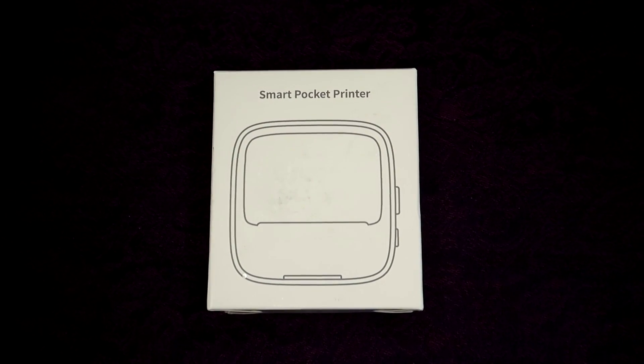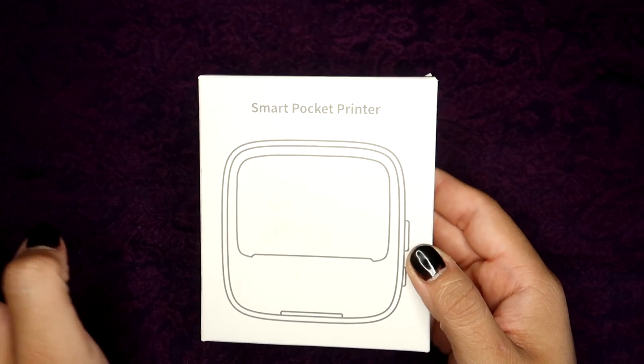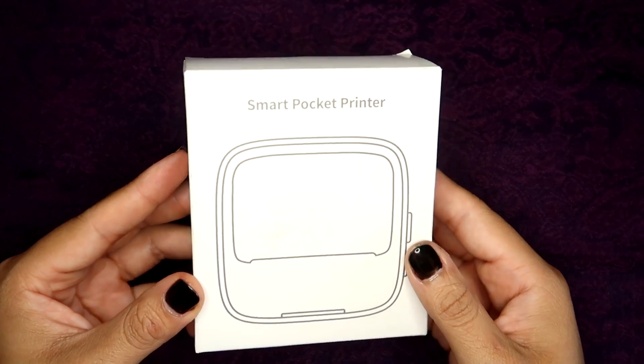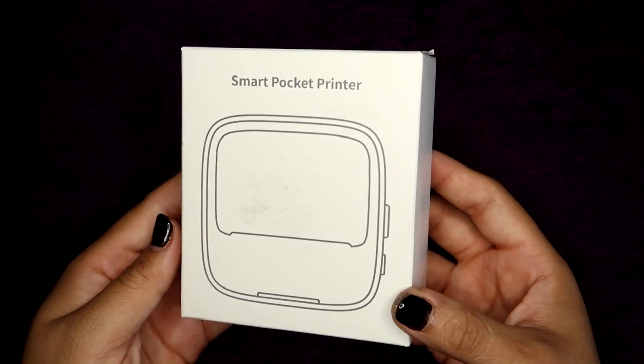Welcome back everyone. For this video I'll be doing a small review of a smart pocket thermal printer that I was kindly sent by HPRT company. They reached out via email to ask if I'd be willing to review this product in exchange for the product itself. I've always been interested in these types of printers and I've seen them around. AliExpress has a lot of really cute ones that I've seen people use for labeling and things like that — I just never went ahead and bought one.